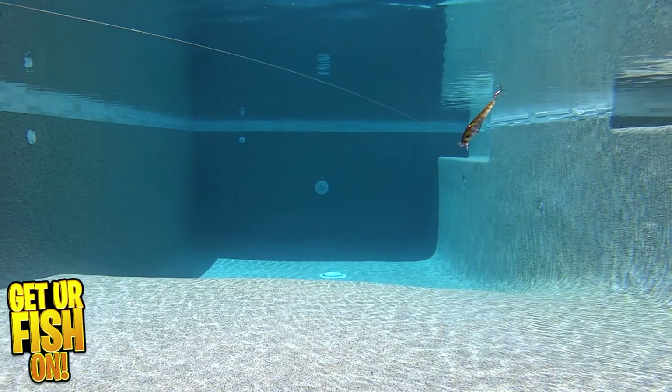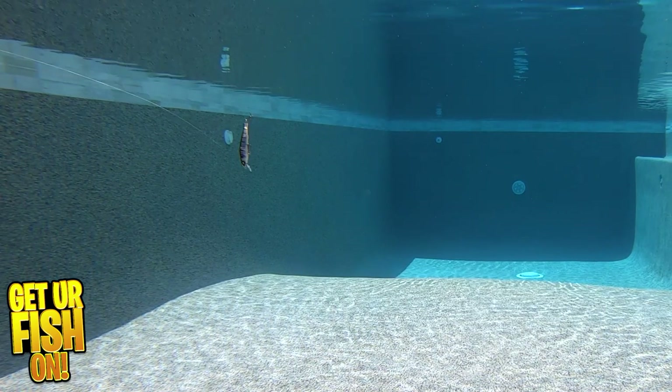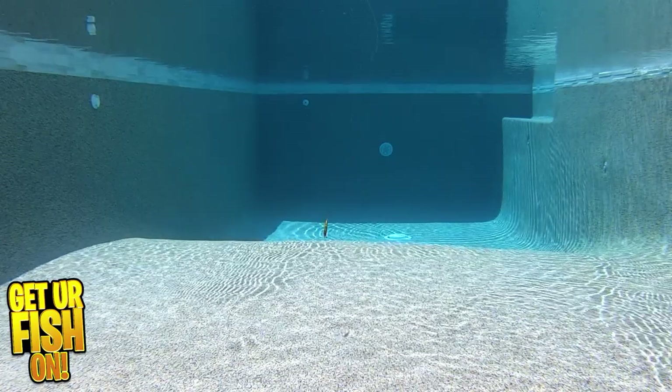I found the X70 excelled as a suspending jerkbait and the longer I paused, the more bites I got. The X70 is truly an amazing small jerkbait that will exceed all expectations during the fall-winter bass fishing season.